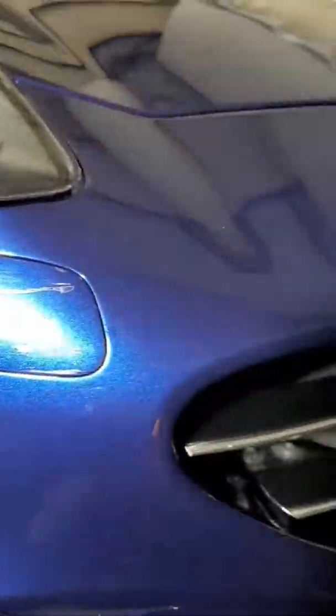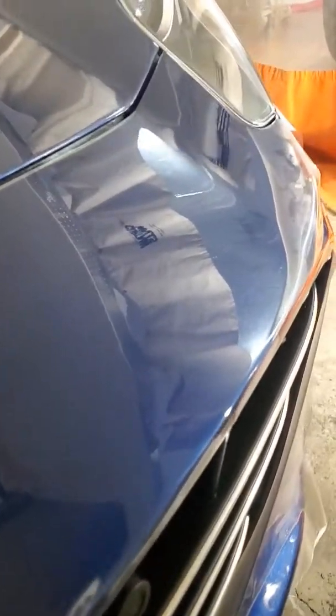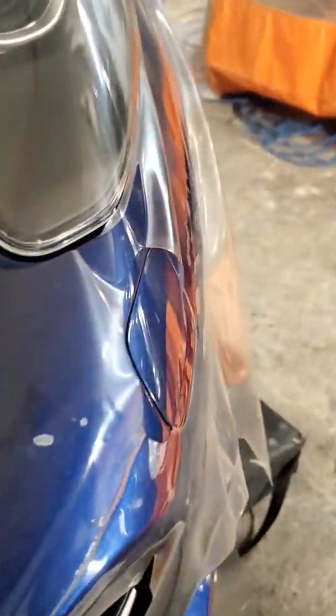We'll polish that off and remove this little comparison window. Make sure you pay attention to this part — we're going to pull this off. We just heat it, and there it is, like magic. Take it off and it looks amazing.